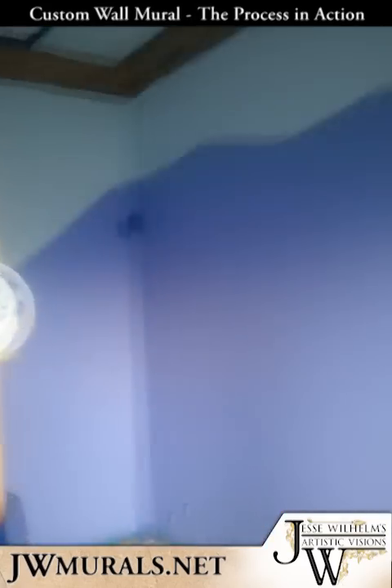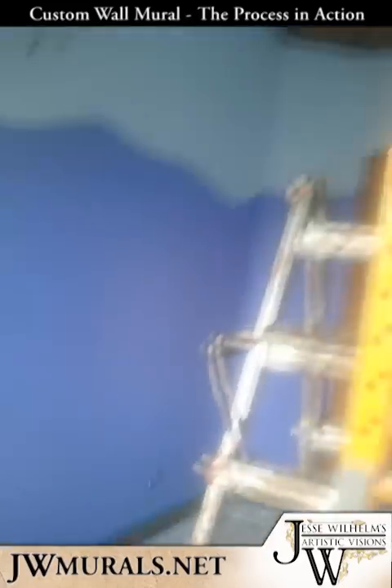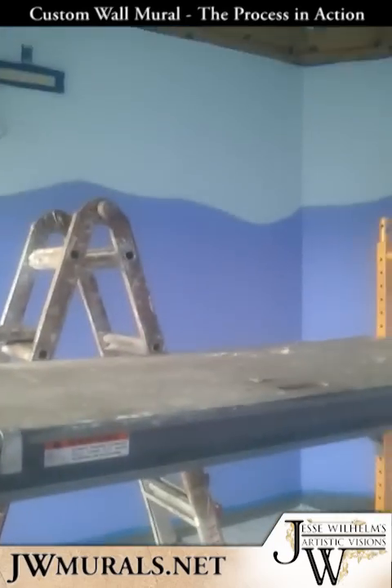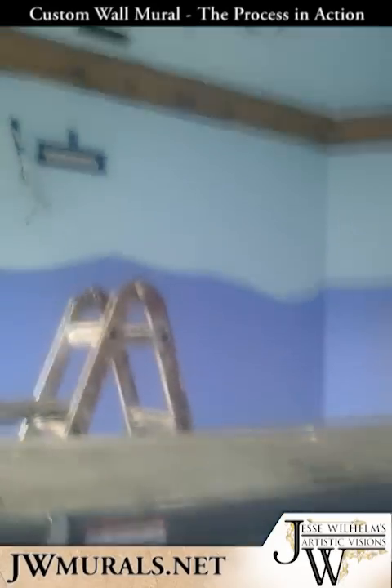Today what I did was got everything taped off. Made sure the floor and everything is covered very well since I am going to be spraying with paint. Got the windows covered with plastic. And I got some scaffolding to work on, which is going to make my life a lot easier in the long run, and a ladder too to move around easier.